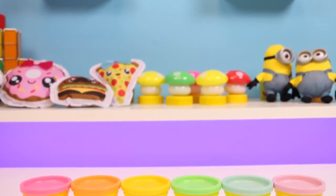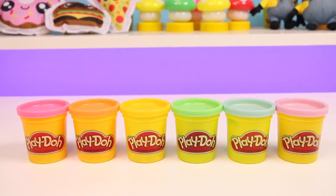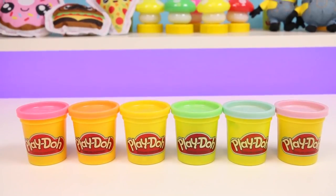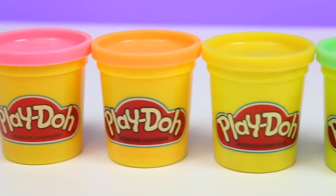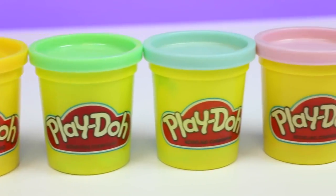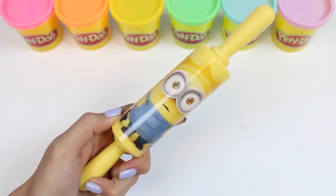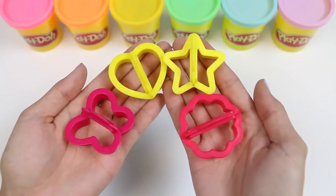Hey everyone! Welcome back to Awesomer Kids! Today I'm super excited to make some Play-Doh lollipops with you. I'll be using these super pretty pastel colors — we have pink, orange, yellow, green, blue, and purple. You'll also need some lollipop sticks, a rolling pin, and some cookie cutters.